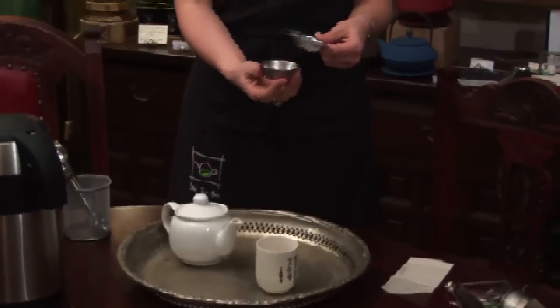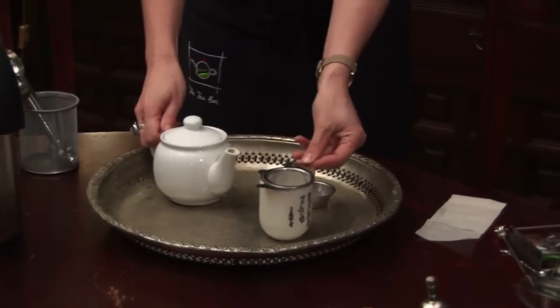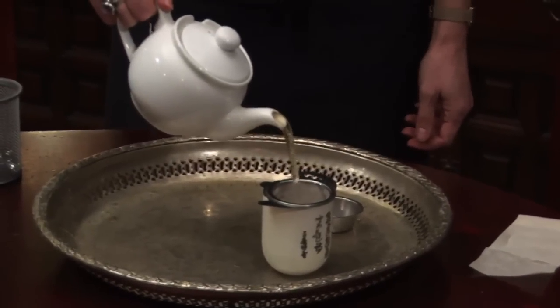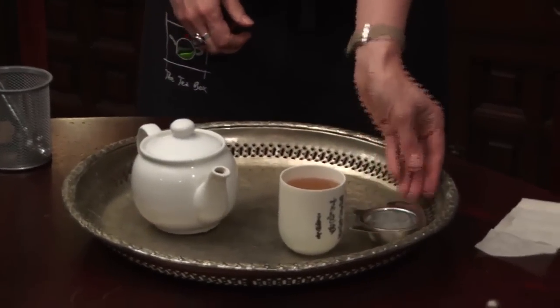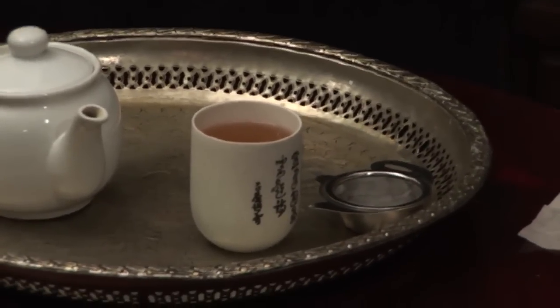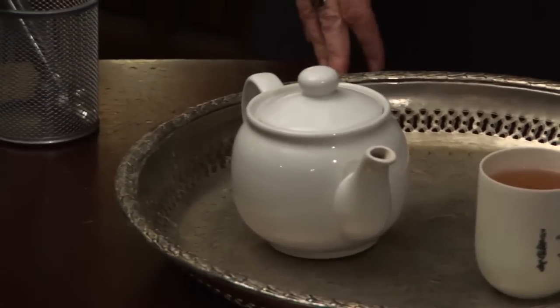I'm going to show you now how to use a tea strainer. It's quite a simple device and it involves having a teapot and a strainer such as this with a strainer holder. All you do is simply place your strainer on your cup, pour your tea through it so it strains any miscellaneous tea leaves out of your tea. You place it simply back on your tea strainer holder. You do also get ones that you can place across your tea cup without the tea strainer holder, but there are many other varieties that operate in a similar way as this.